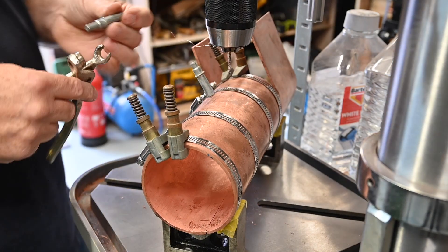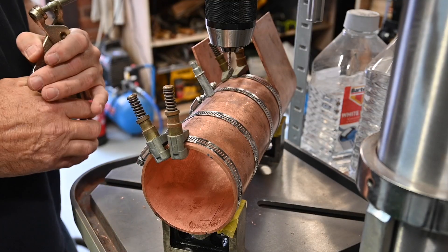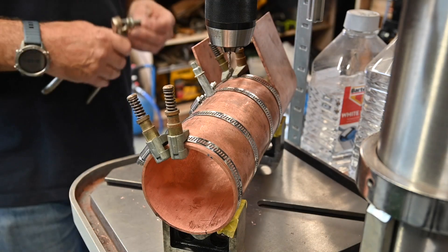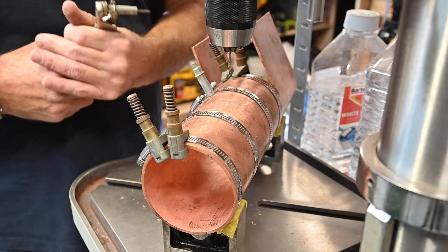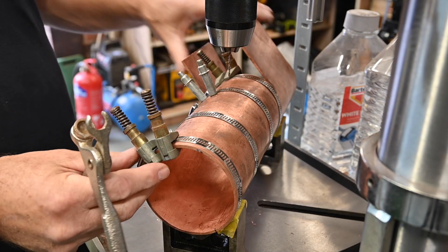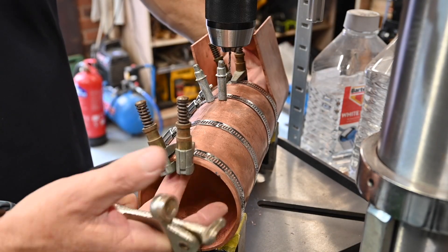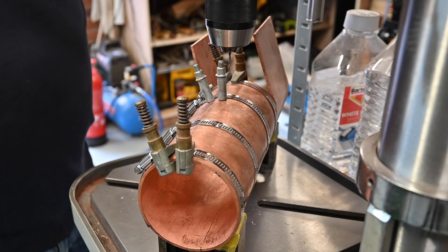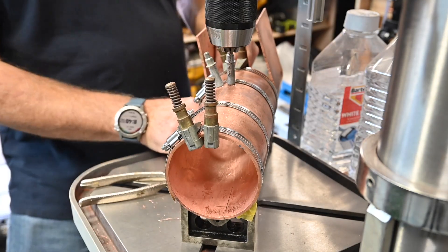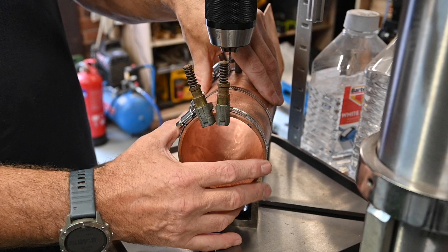I'll use these Clico clamps — these are left over from my airplane building days. I used to have thousands of these, I've only got about 20 at the most now, but anyway. What they're doing is clamping the strip so it won't move at all now. I think what I'll do is do another hole up this end and clamp this end, and then that'll be in a pretty good position.